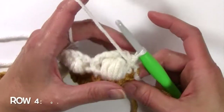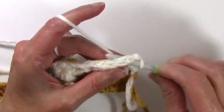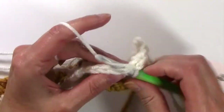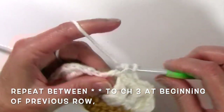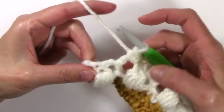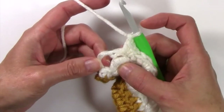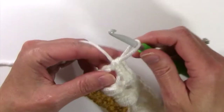Now for row 4, I'm going to turn and chain 1, and I'm going to work 2 single crochets in that chain 2 space. Chain 1, work 2 single crochets in the next chain 2 space, chain 1, work 2 single crochets in the next chain 2 space. Just repeat that all the way down this row, working 2 single crochets in every chain 2 space with a chain 1 between. At the end, work 2 single crochets in that last chain 3 space.